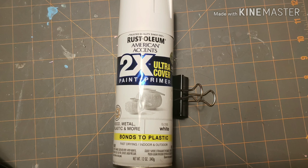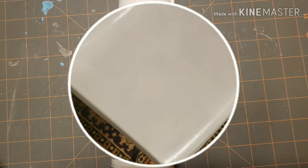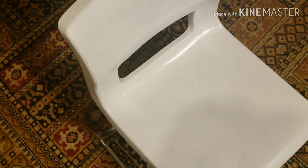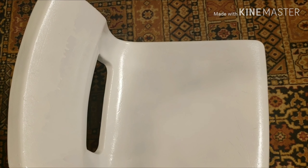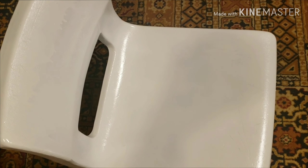I'm using this Rust-Oleum paint that came from Walmart — it was under $4, but I've already used some of it. Bright white chair for my craft room. I realize I have some runs; I was a little bit impatient with my spraying, but that's no biggie because I'm going to be putting some decals there and you won't even be able to notice it.